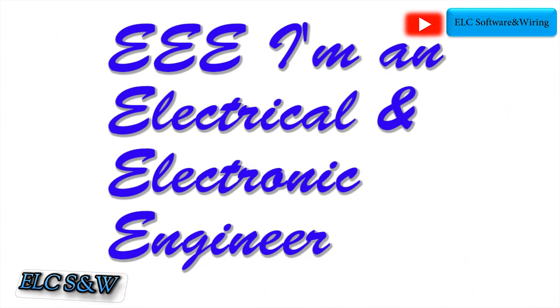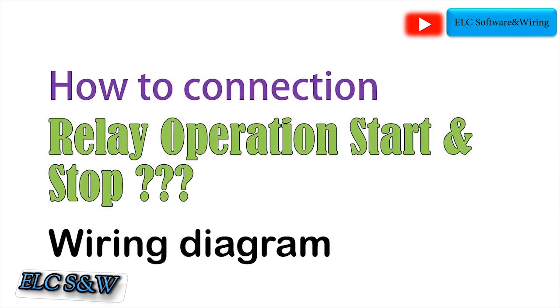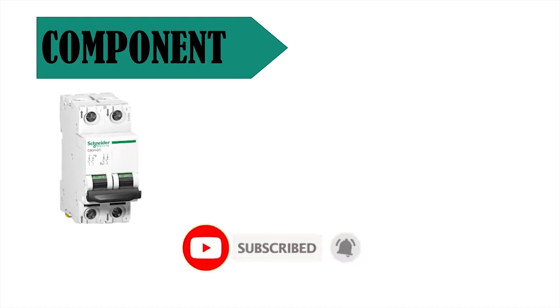In this video I want to explain how to connect relay operation start and stop wiring. First, for support, please click on the subscribe button and press the bell icon.